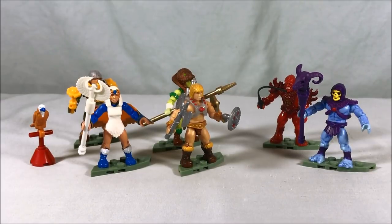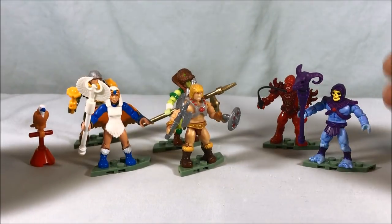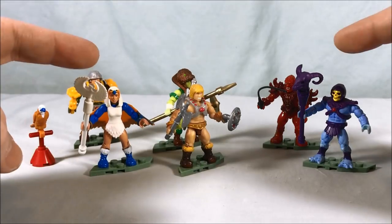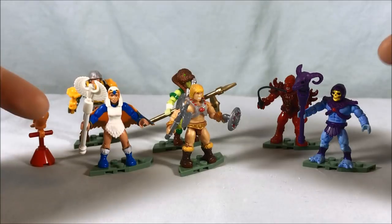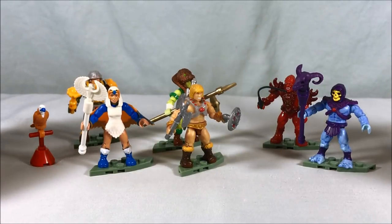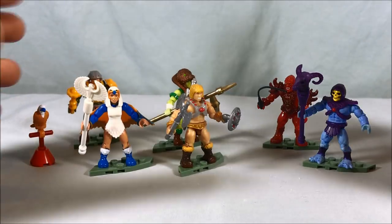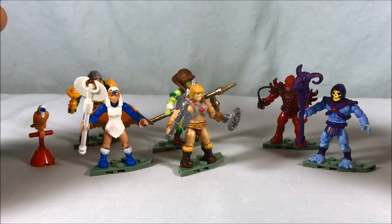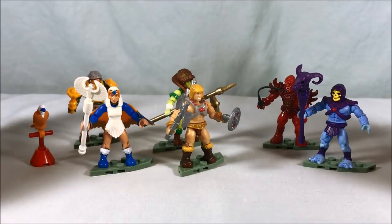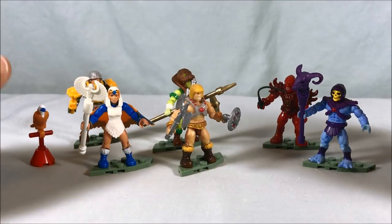Here are the six figures included in the set. You can see it's a little disproportionate — four hero characters and only two villain characters. Something I think is really neat is that aside from the Sorceress and Falcon being exclusive to this set, the other five characters are actually more modeled on the mini comics that were originally packed in with the toys. All of the Mega Constructs hero releases in the anthology series have been more closely resembling the Filmation cartoon designs. So it's really neat that instead of just giving you the same five figures you probably already have, they did variations on them.